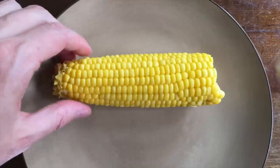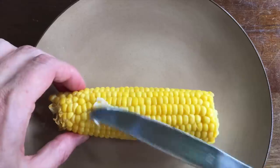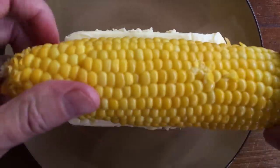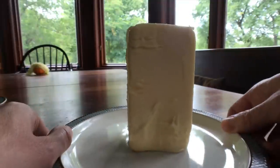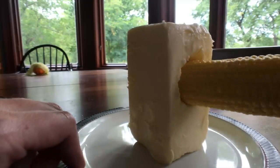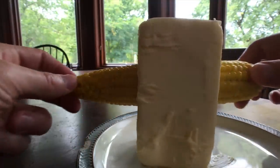Applying butter to your corn is also a personal decision. Rookies will use a knife, which is a sloppy way to go about it and it leaves your corn tasting like butter and metal. The classic way is you just gently roll your cob in the butter until it's coated. A more advanced way is to take a slab of butter and carve a corn hole into the side. Slide your cob into the corn hole and twist it while moving it in and out until your cob is completely coated with butter.